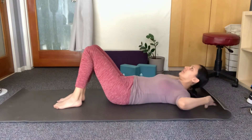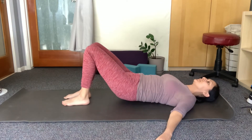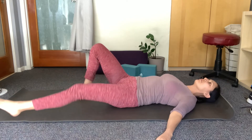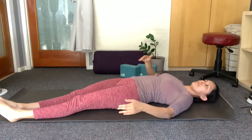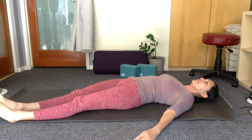Keep your knees bent and the soles of the feet on the floor. This will allow you to lift your hips and slightly shift them towards the right side of your body. Then straighten the legs towards the left in the diagonal, making sure that both hips stay squared on the floor.